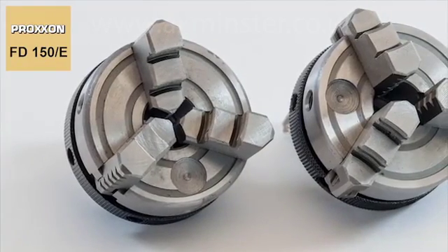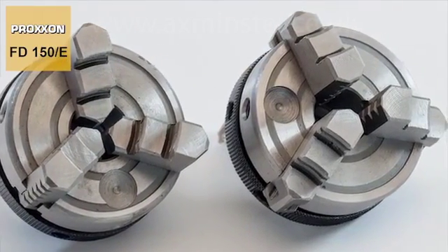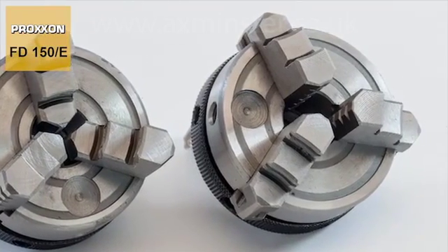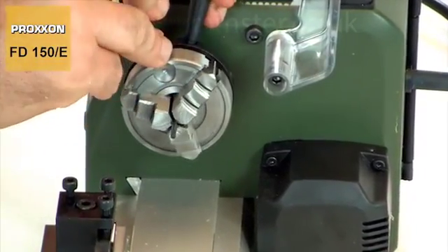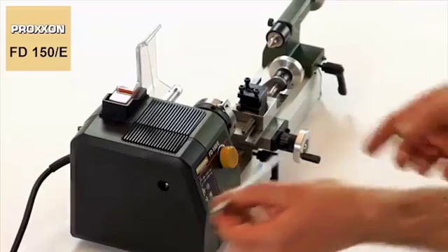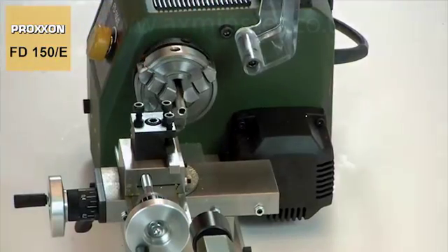A centrally clamped three jaw chuck is the most popular choice for the majority of working tasks encountered under practical conditions. Ours is even equipped with reversible jaws, which facilitate the clamping of work pieces ranging from 1.5 to 60mm. The spindle bore enables the insertion of round material with a diameter up to 8mm.